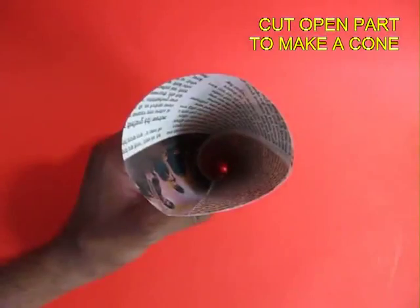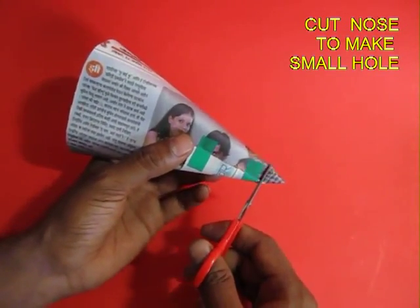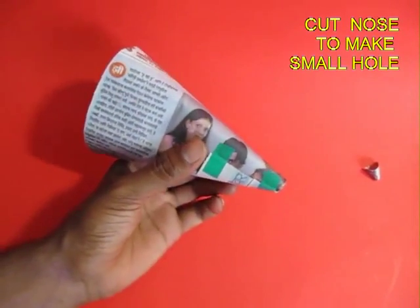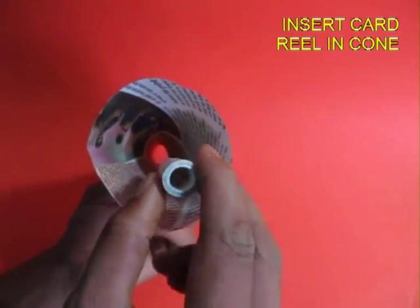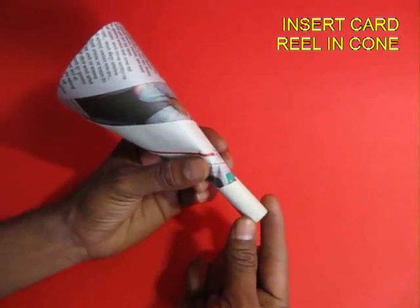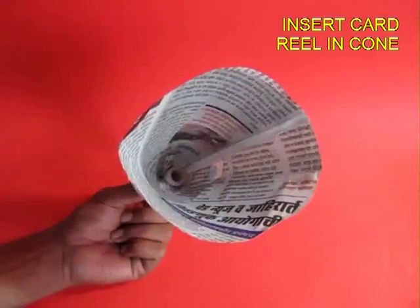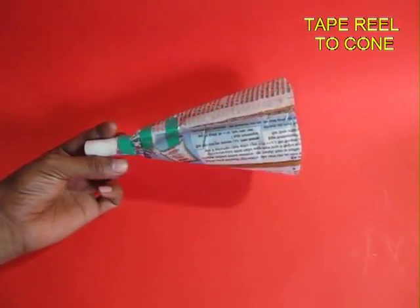You will see a small hole inside this funnel. Now nip the narrow end so as to make this hole slightly bigger so that the cardboard thread reel can fit into this hole. You tape the reel to this newspaper funnel. Now the experiment is ready to be performed.